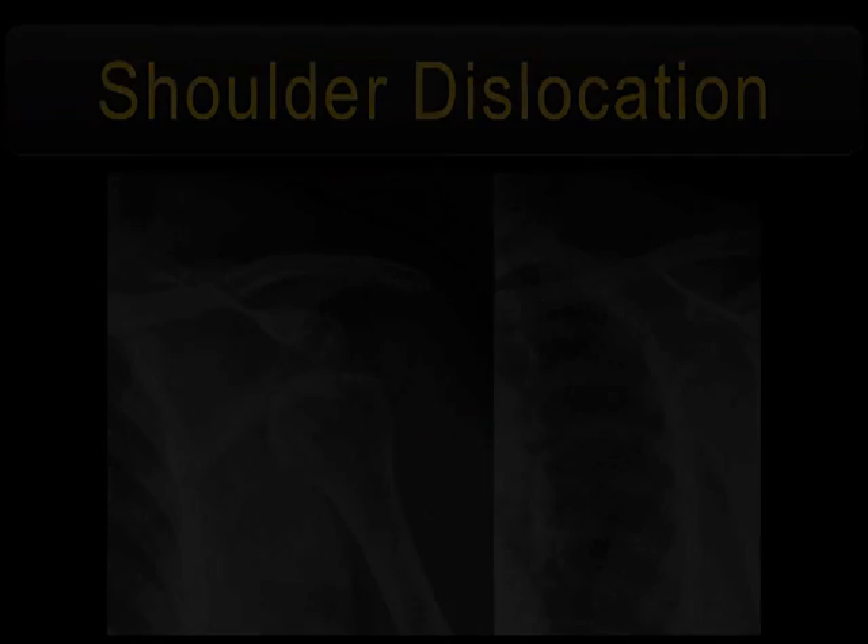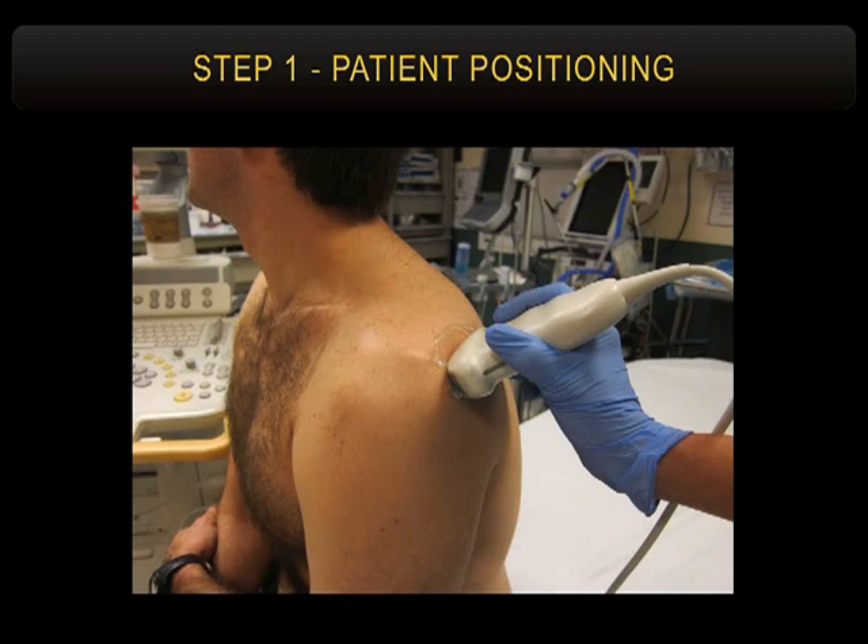Go ahead and put a probe on the patient's back. I use a curvilinear probe for this because detail isn't important — we're not looking for a nerve, we want a big global look at the back of the shoulder. For those without a curvilinear probe, you could use a phased array or linear probe; it's just my personal preference.